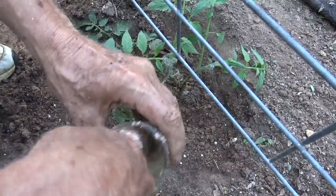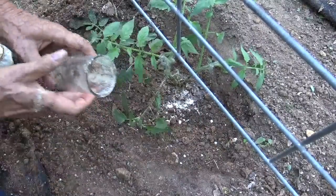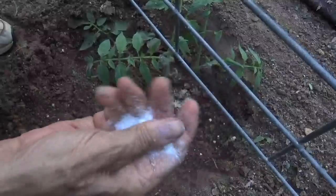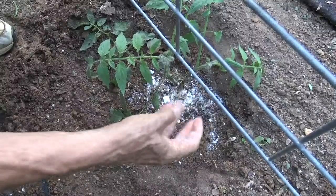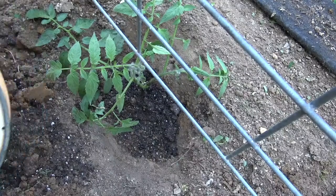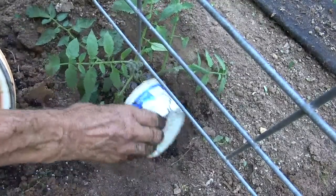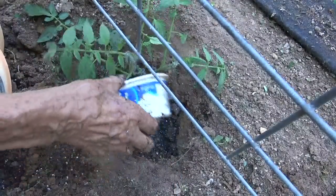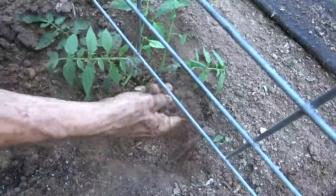I'm adding eggshell powder mixed with a little bit of vinegar water — I have other videos on how to do that. Then I'm going to add about a tablespoon of epsom salts, just sprinkled around over the ground. Secret number two is rabbit poop soup. I'm calling it soup because it's much thicker than compost or manure tea. Now we'll fill in the hole around the plant.